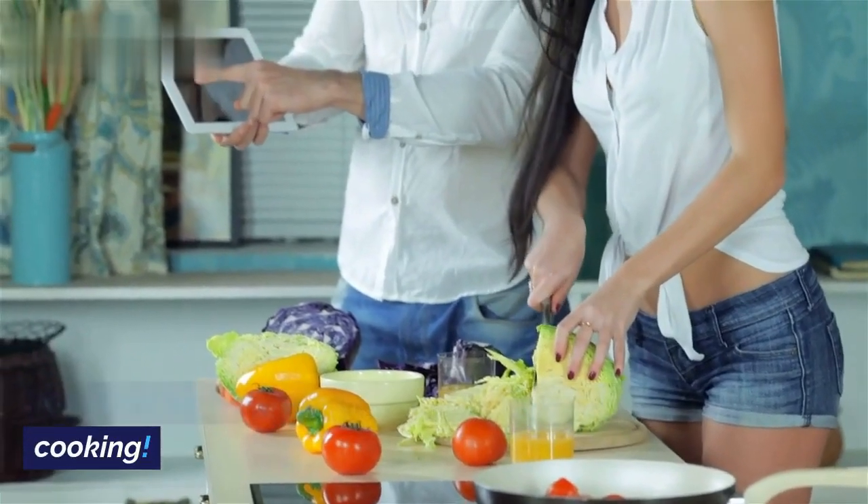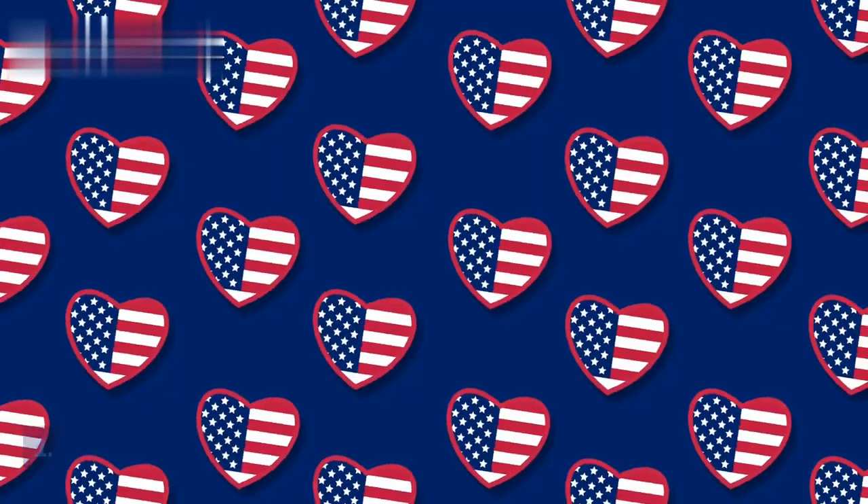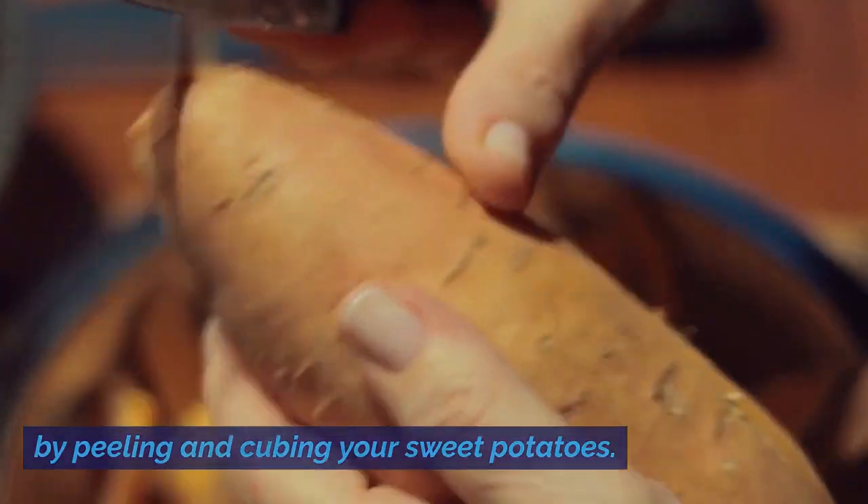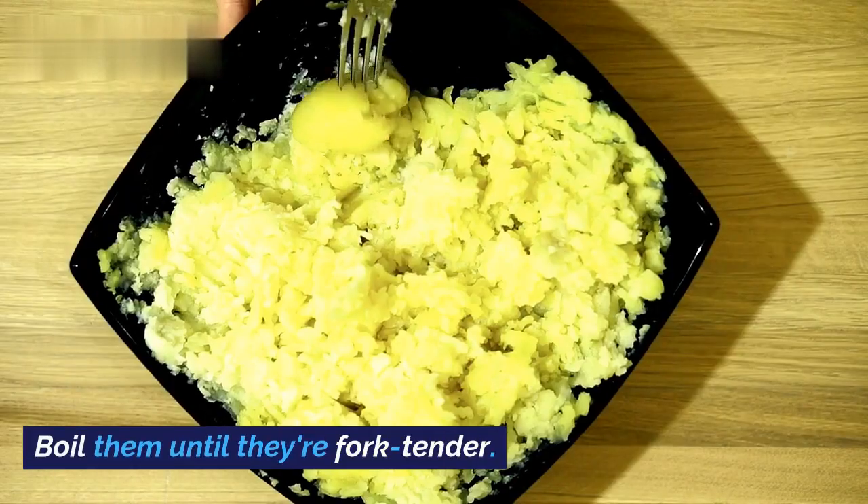Now that we have our ingredients, let's get cooking. Start by peeling and cubing your sweet potatoes. Boil them until they're fork tender.